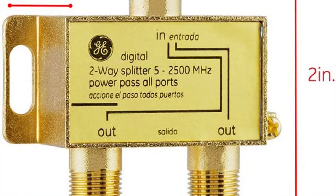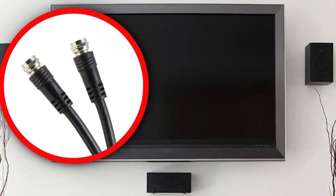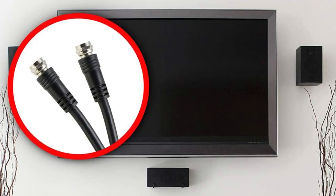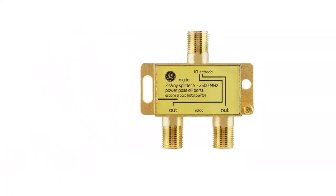Even at its given price tag, you get gold-plated connectors that are able to support such a high range of bandwidth spectrum. Talking about the design of this cable splitter, it is only a two-way splitter, which means it may not be ideal for heavy-duty usage.